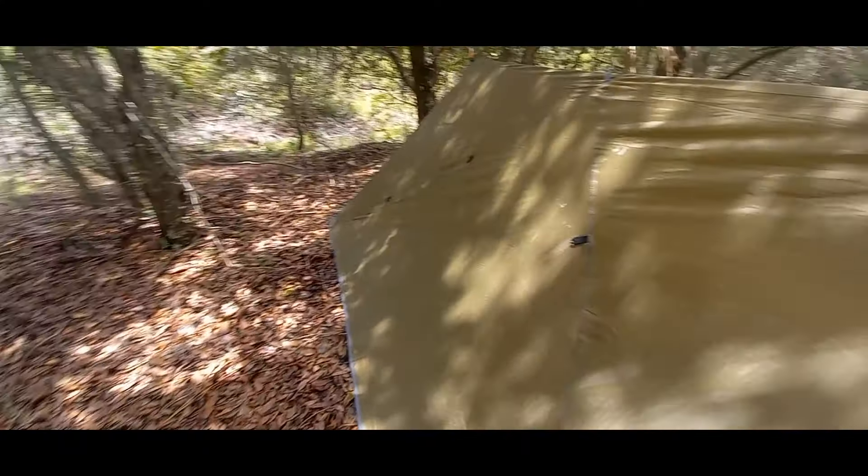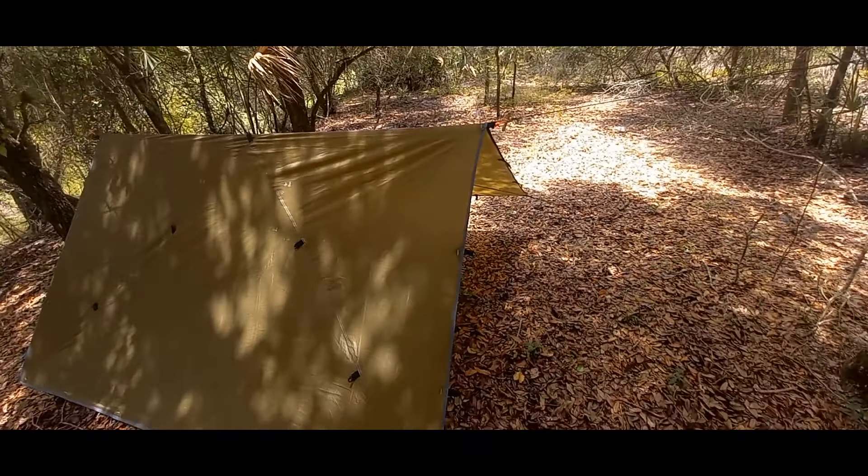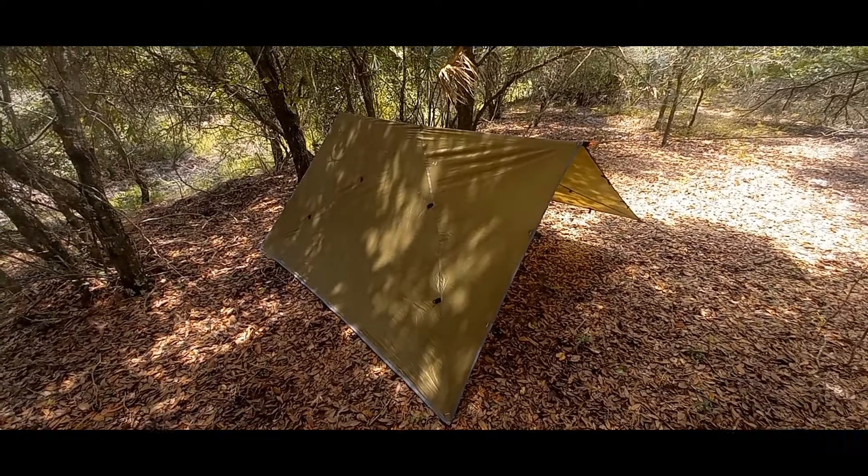Those are the four knots I use whenever I'm setting up my tarp or ridgeline to hang clothes. Guys, if you find the video helpful, do me a favor and hit the like button and share it with somebody that maybe needs to brush up on a few knots and has an idea how to set up a quick shelter. Thanks for watching.